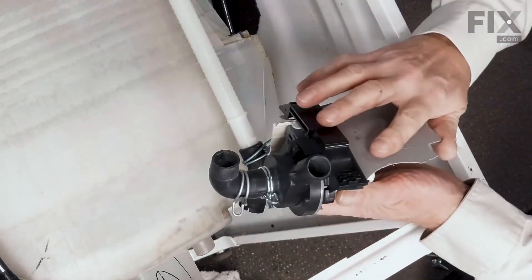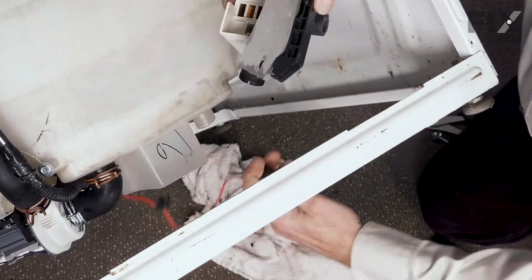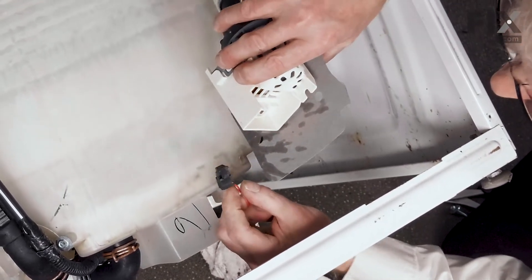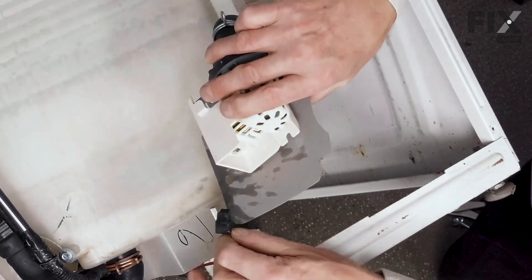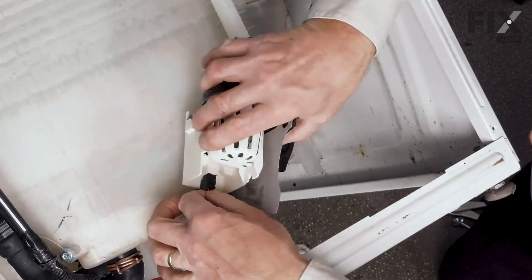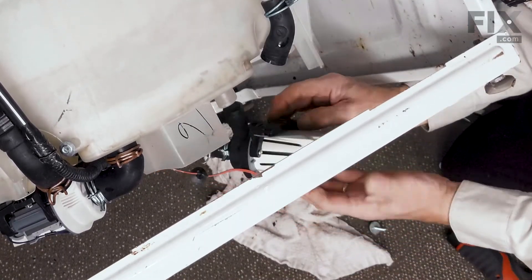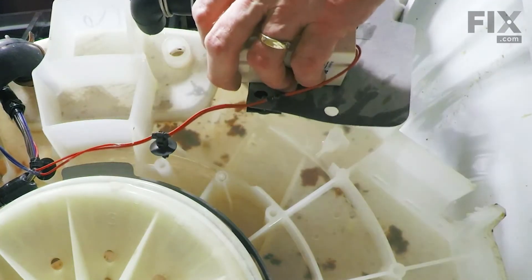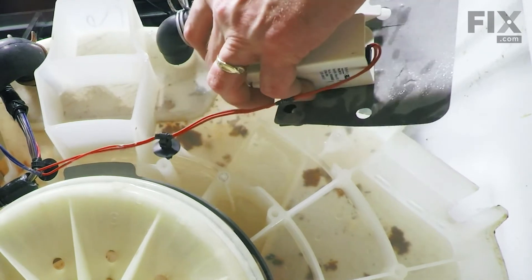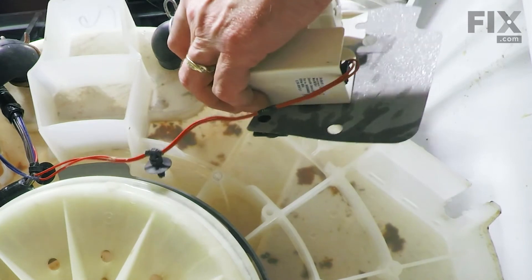Next, we can reinstall the wire harness connector to that pump motor. Insert it and verify that the locking tab is engaged. Now we'll line that pump up at the bottom of the tub. We'll start by installing the connector pump hose in first, and then the recirculating hose.